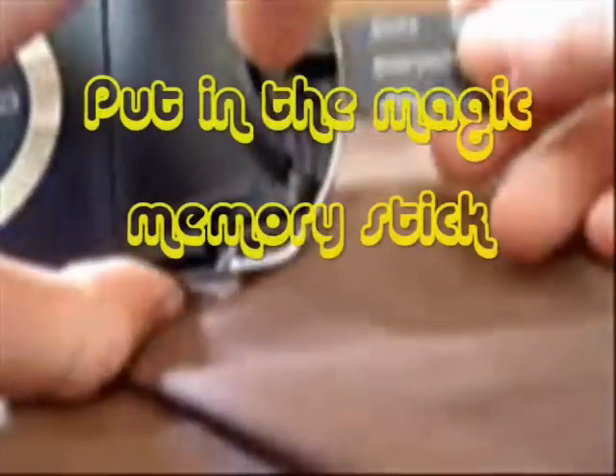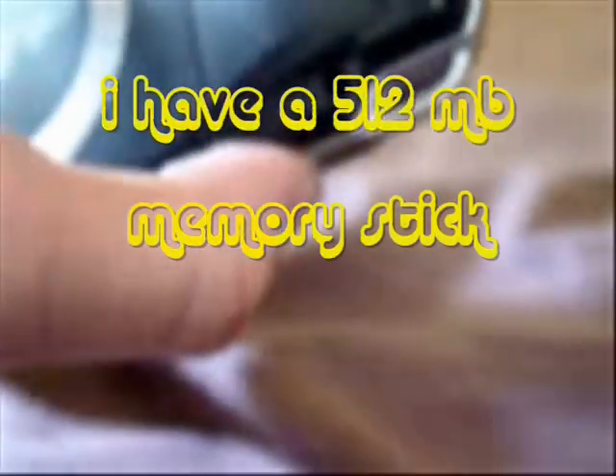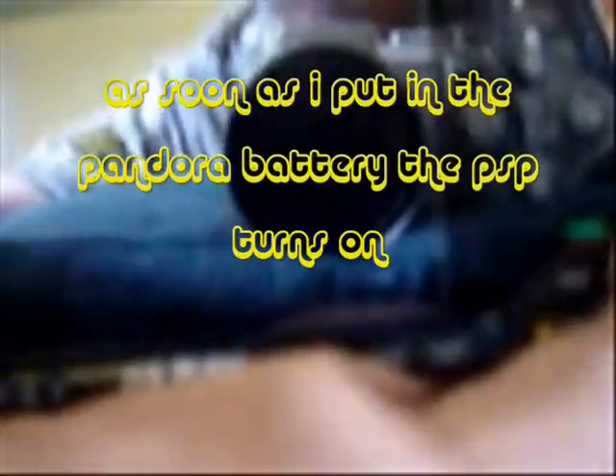Stick the magic memory stick in. It has to be a Pro Duo stick, 512. And here's my Pandora battery. This is a JigKick battery, so as soon as I put it in, it should just show a green light and go into the Pandora recovery menu.